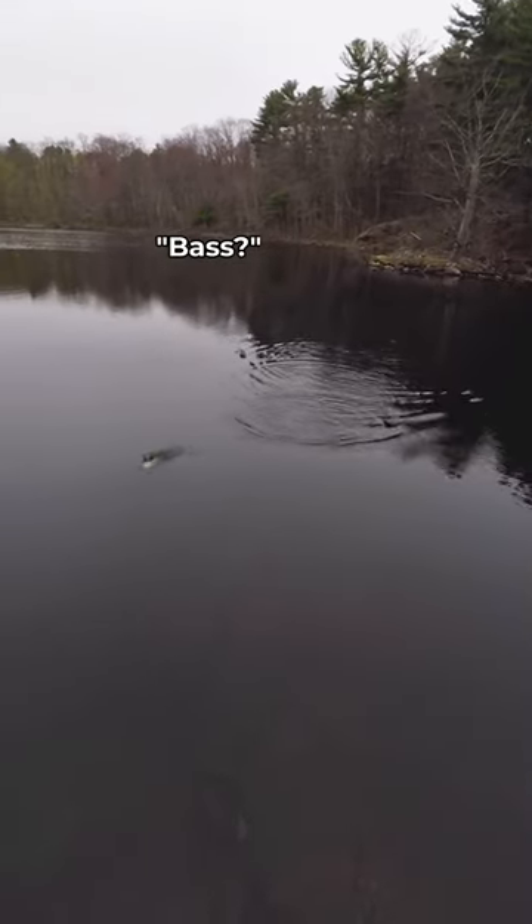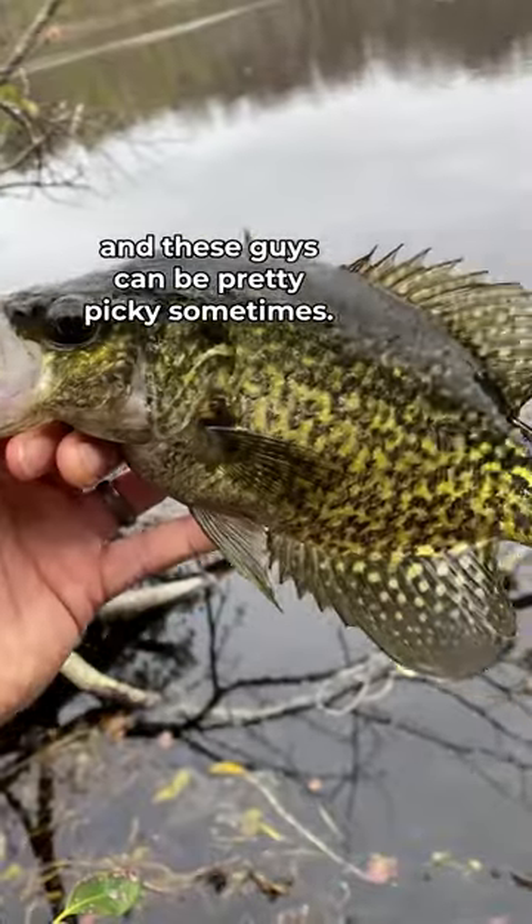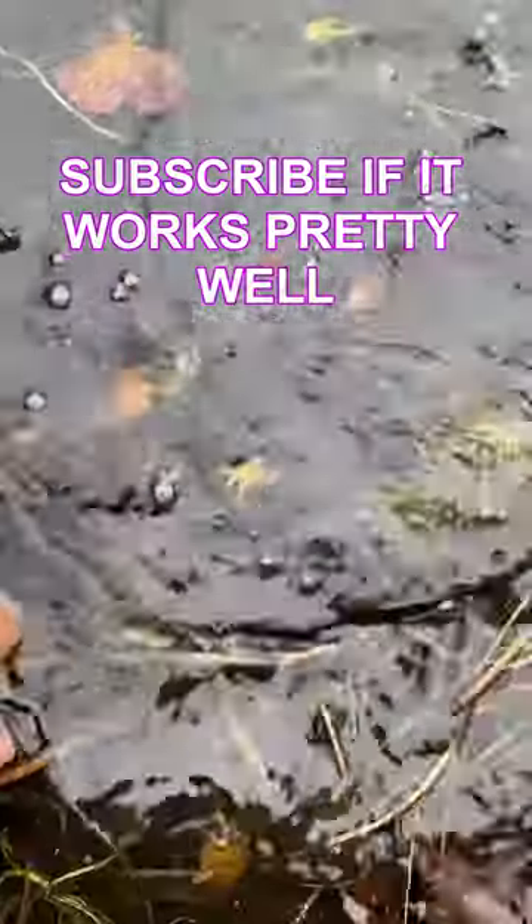Gotta be a pickerel. Bass? Crappie? Nice. At long last, I caught the species I was looking for — a black crappie. These guys can be pretty picky sometimes, so to me, if this lure catches crappie, it works pretty well.